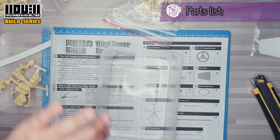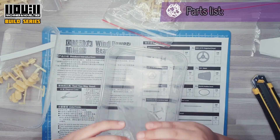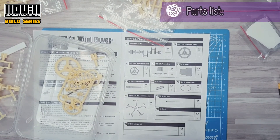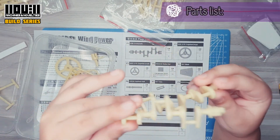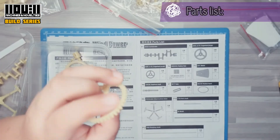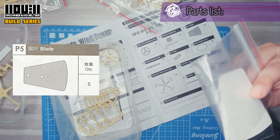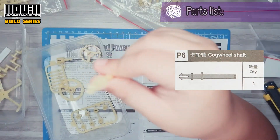Red handle. P1: 2 crankshafts. P2: cogwheel large. P3: cogwheel small. P4: rubber feet. P5: blade. P6: cogwheel shaft.